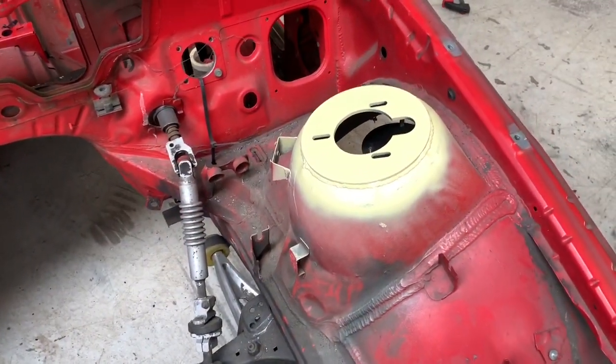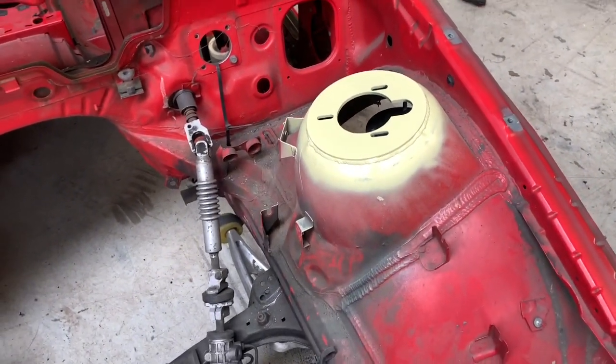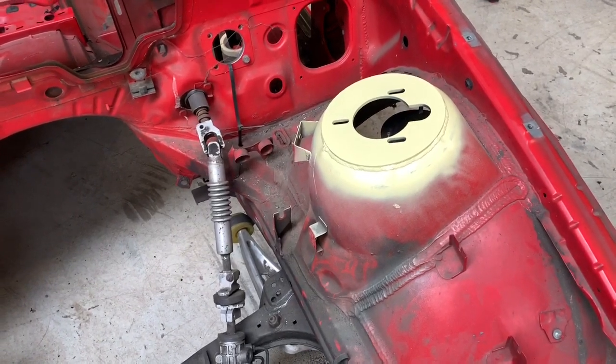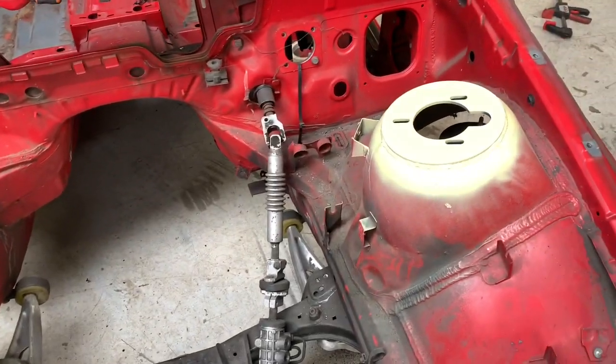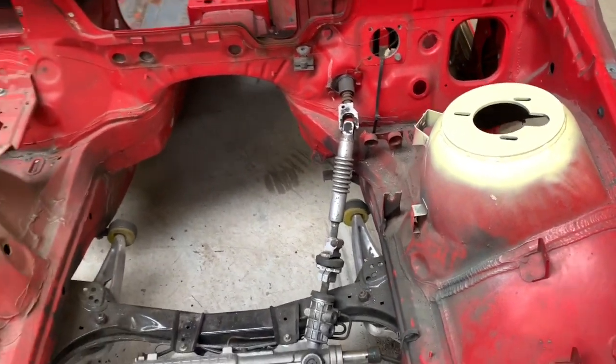That's the end result. As you can see, it's now super easy to fit a Wisefab relocation top mount. You can use the slots to move it around really quickly to change the caster and camber, and you solve the problem of these things getting dented upwards or even tearing out.